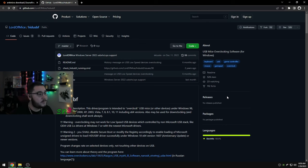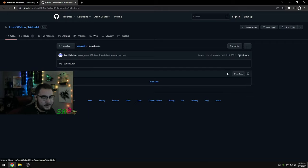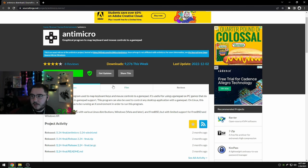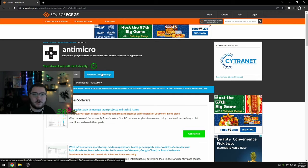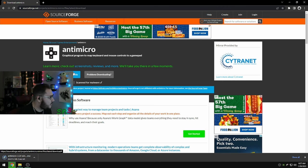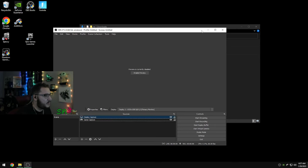First, we're going to come over to this website — the link will be in the description below. We're going to click on this zip file and hit download. The second website we're going to want to go to is for AntiMicro. Hit this big green download button — don't press anything else. These are the two apps we're going to be using: one to overclock the controller, and the other is AntiMicro, which gives you zero delay on all your buttons. Both apps are completely safe.